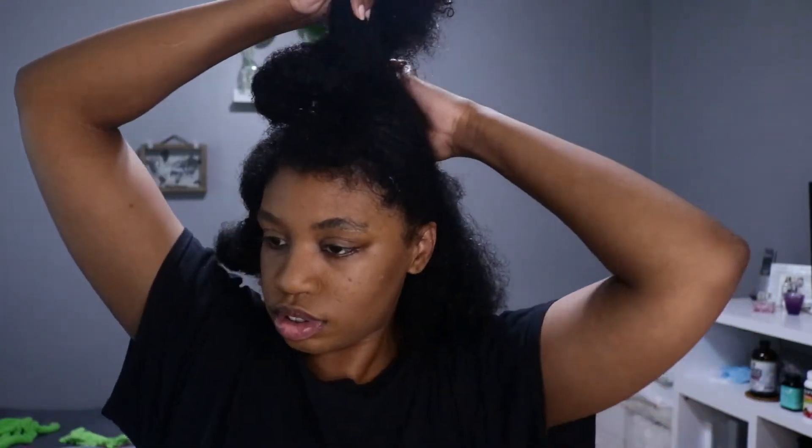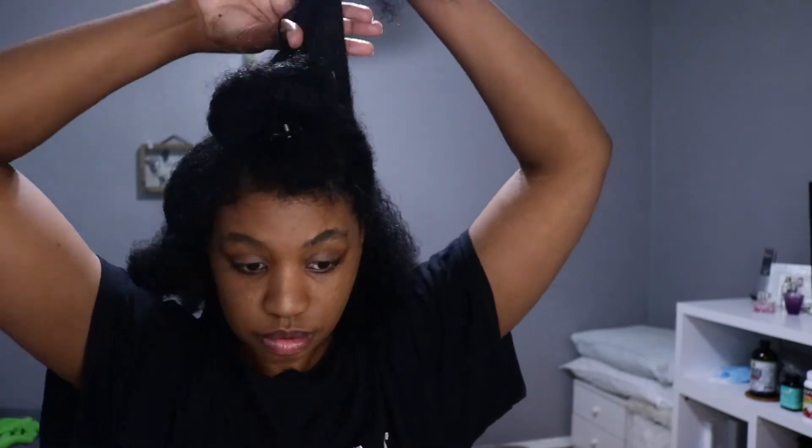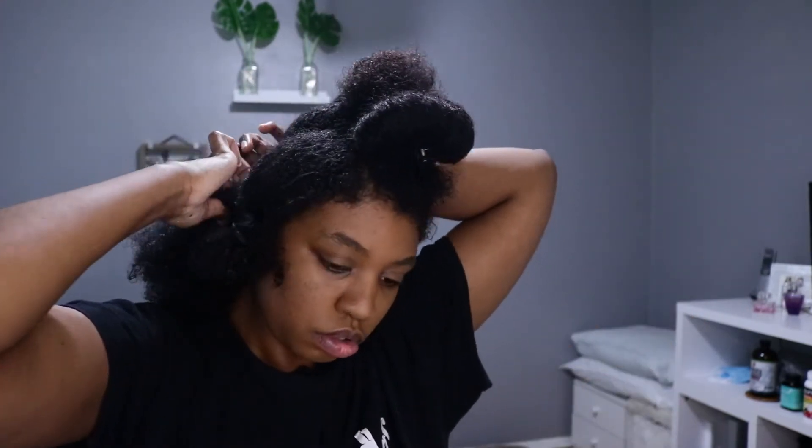Now I'm going to section my hair off exactly how I want my flat twists, so that later once I rinse my deep conditioner out, it should already be in the sections where I want to apply the flat twists.